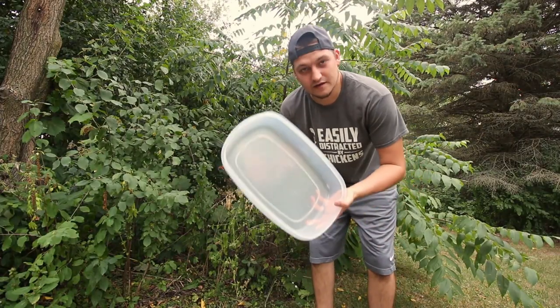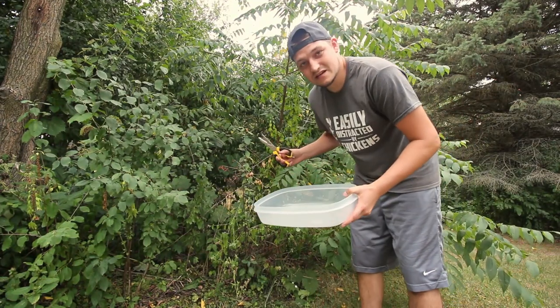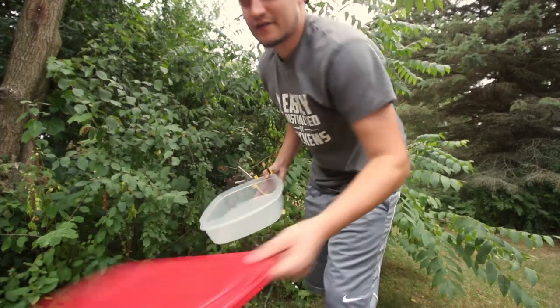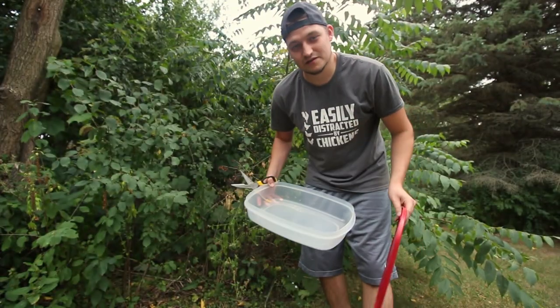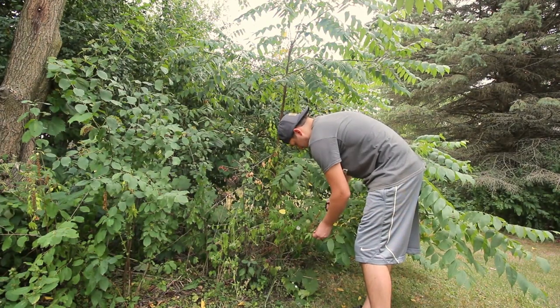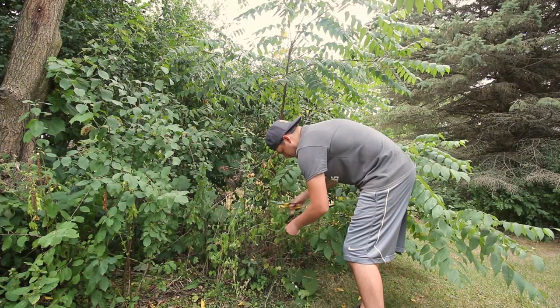We've got some weather coming in so I'm going to go ahead and start harvesting the seed. For harvest I've got a big Tupperware container here. I'm just going to cut the seed heads off the top of this plant, lay them in here, then put a lid on and shake it about and it'll drop all the seeds out of the pods.